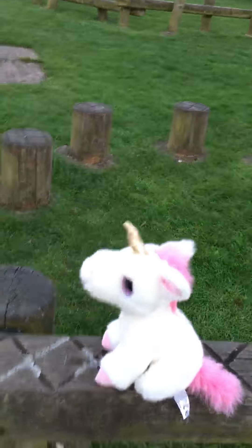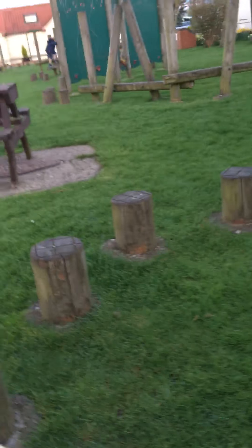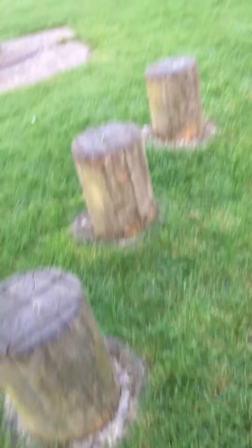It's quite hard actually, bottle flipping. Yeah, it's quite hard actually. But I think we can do it.